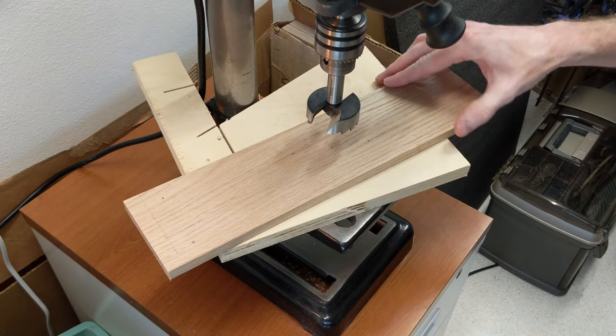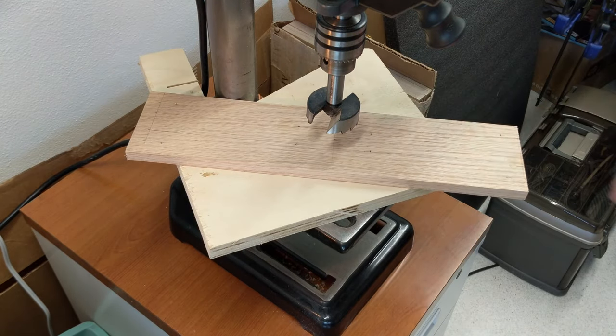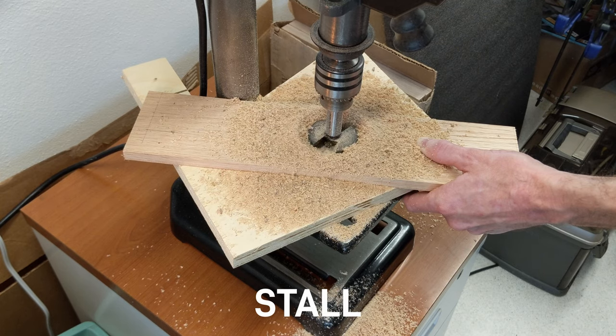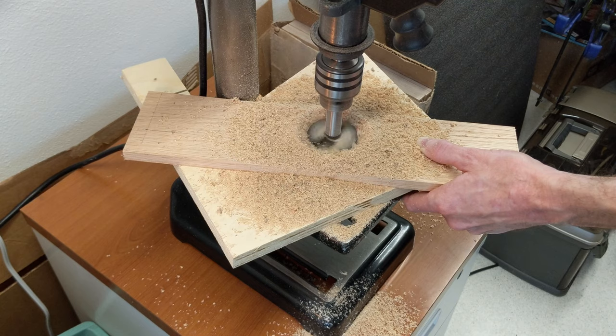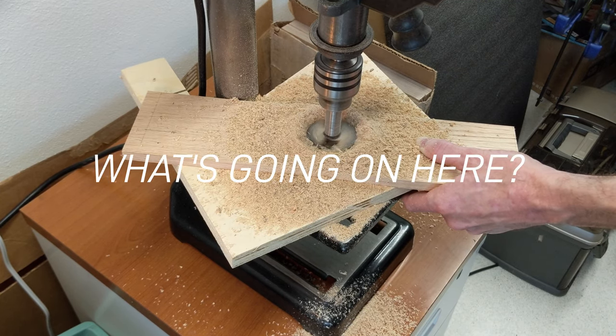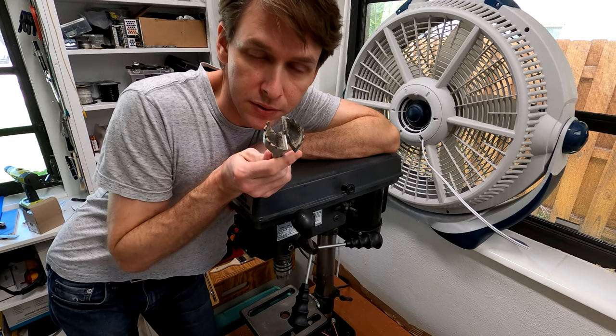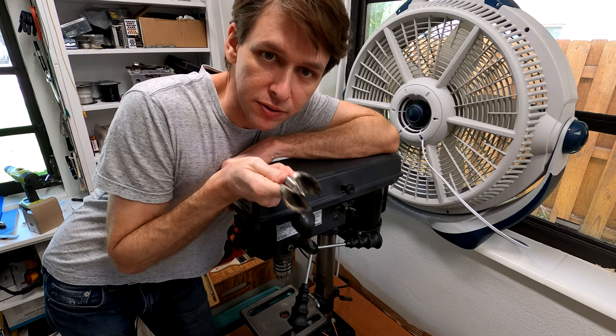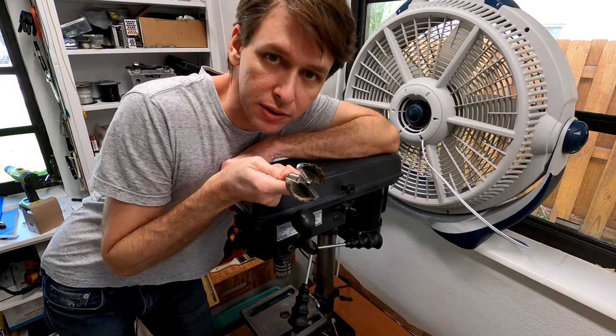I'm drilling some holes for the lid handles to slot into so they don't roll side to side. A pretty large Forstner bit like this two-inch one here can be a problem if you run it too fast — it'll stall out the drill press and it'll burn the wood.